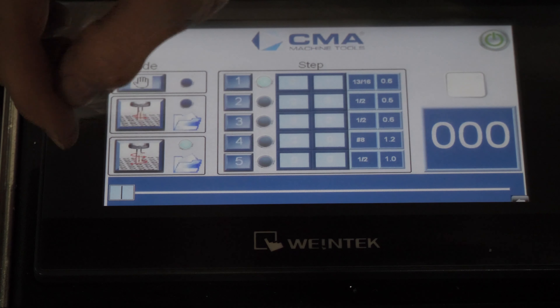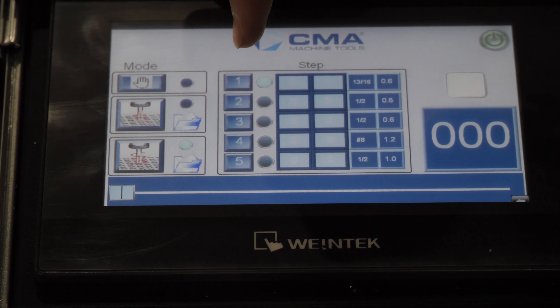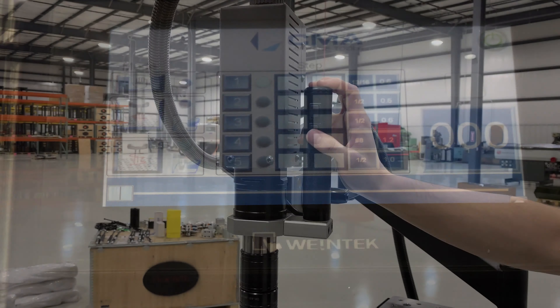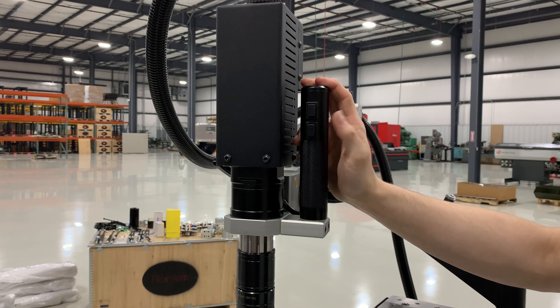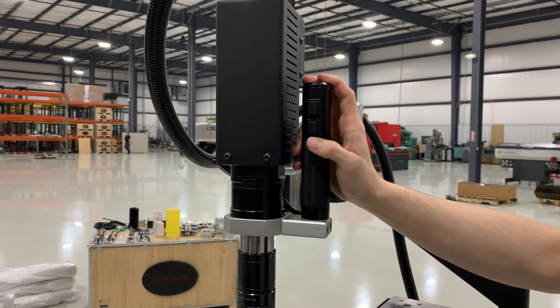Now that we have it at zero RPM, we load our first step and we are ready to tap our first hole. Since we have digital depth activated, it will reverse itself all the way out once it reaches the programmed depth.